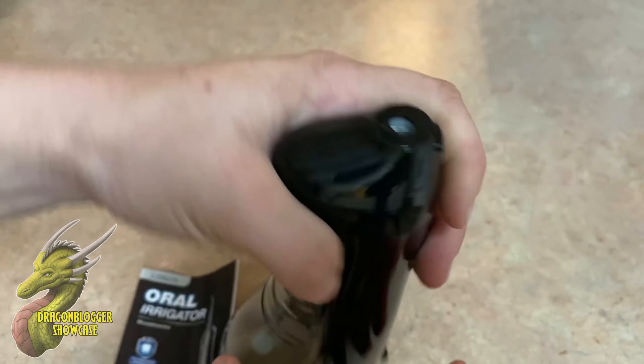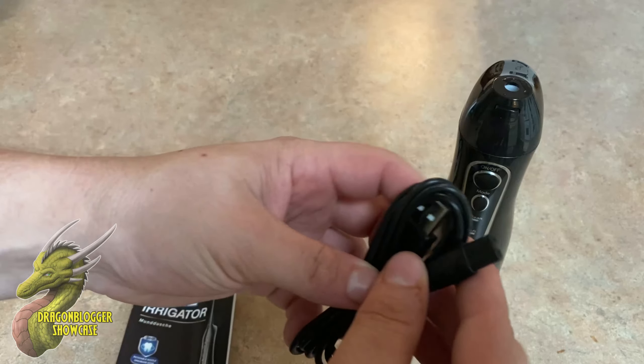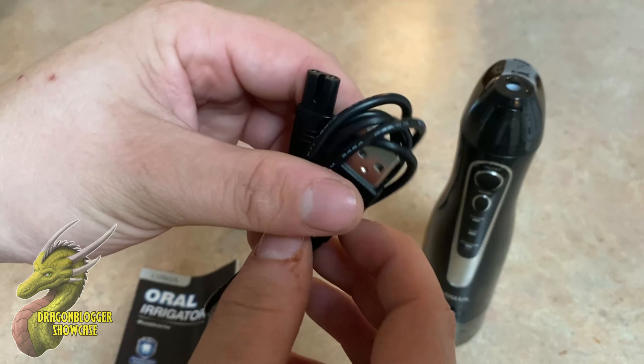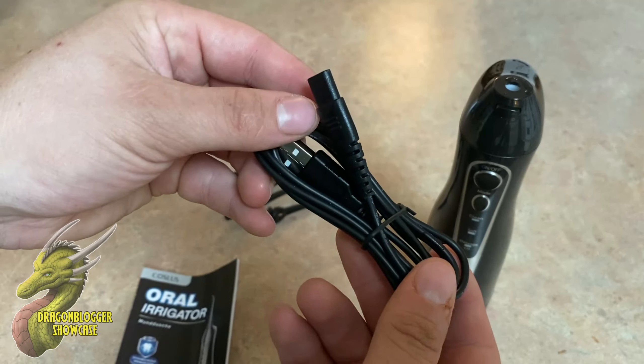Attaching the attachment heads is very easy, but I'll show you how to do that in a second after I show you all the attachment heads. This is powered by USB — you have your USB-A cable to kind of that little proprietary connector right there.